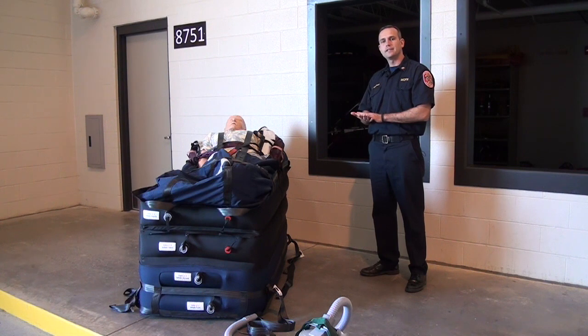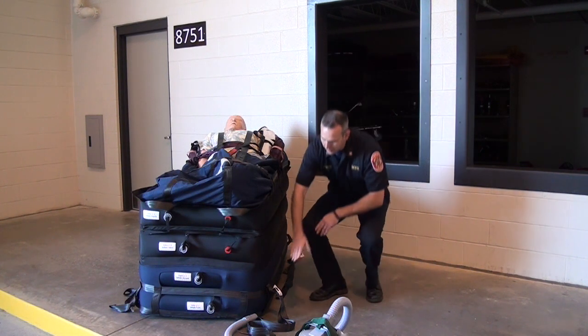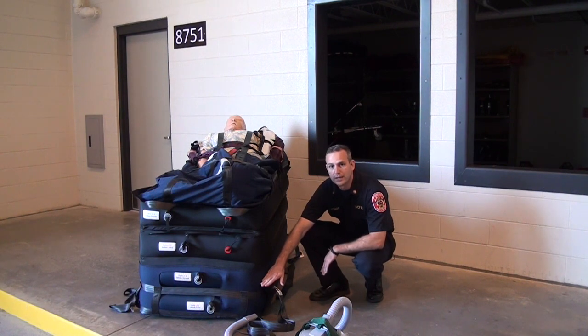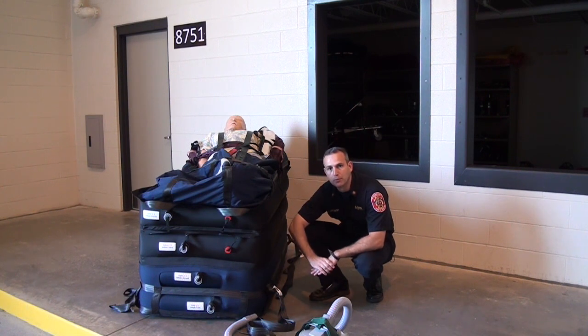When we go down the stairs with this device, it's important that we only inflate chambers one and two. We can't go down the stairs with chambers three and four fully inflated, so we only want to inflate the blue chambers if we are using this device to go downstairs.